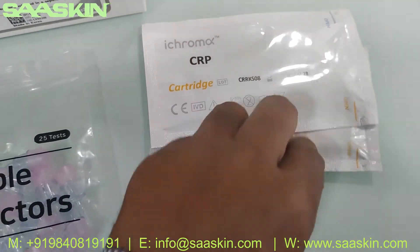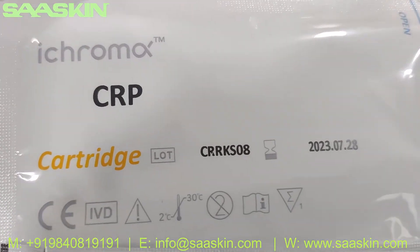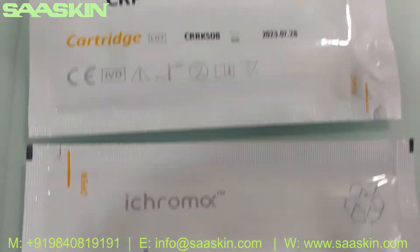This is the iCHROMA CRP test cartridge. You can see the cartridge pack with the lot numbers and also the CIVD certification mark on it.